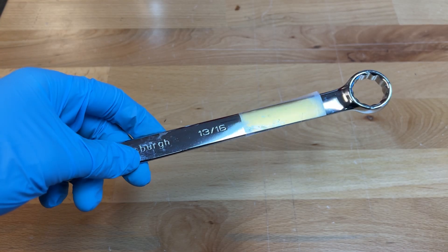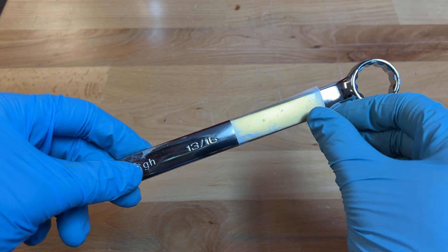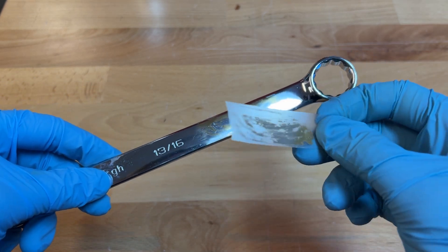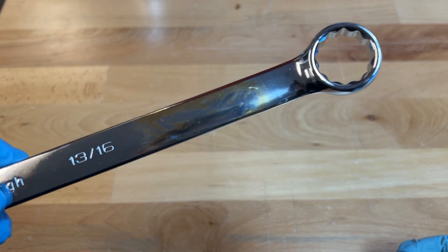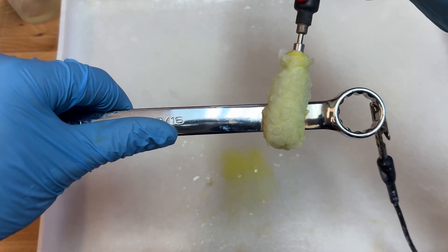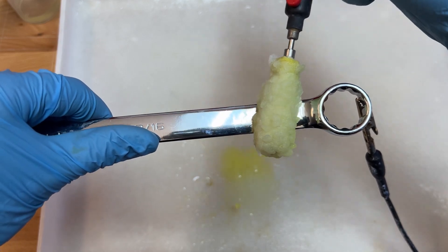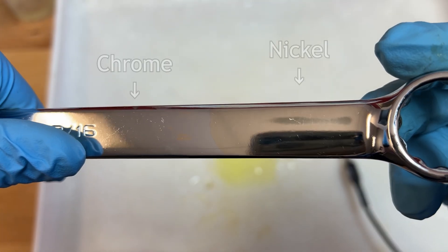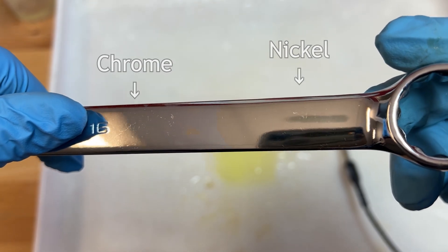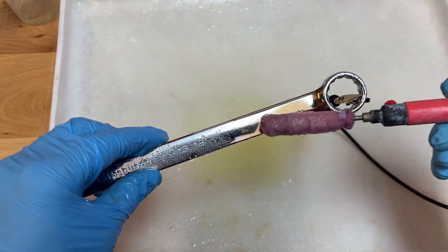Chrome is a very difficult surface to plate on to. Even if gold plate goes on to the surface, it will usually not adhere. Therefore, removing the chrome finish from the chrome plated item is the first step in the plating process. Chrome stripping solution is designed to effectively and easily remove the chrome finish to reveal a nickel surface underneath, which is a much easier surface to plate on to.